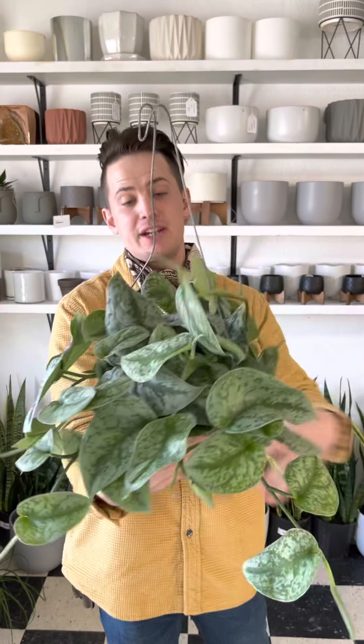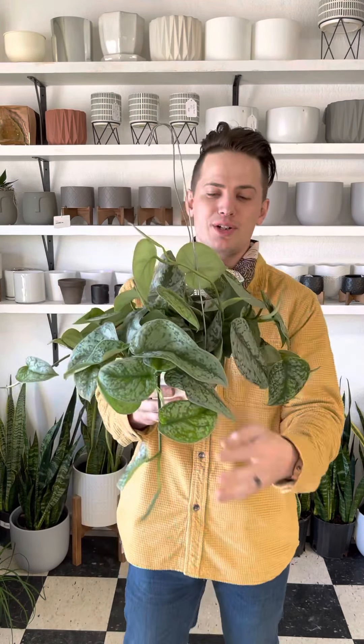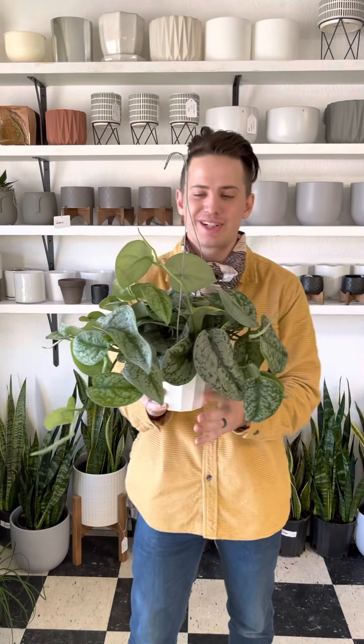Here are the care instructions for the Scindapsus Silvery Ann. Some people would argue this particular one is an Exotica, but they have the exact same care instructions so it doesn't super matter. The grower grew these as Silvery Ann, so for that purpose I'm just going to call it a Silvery Ann.